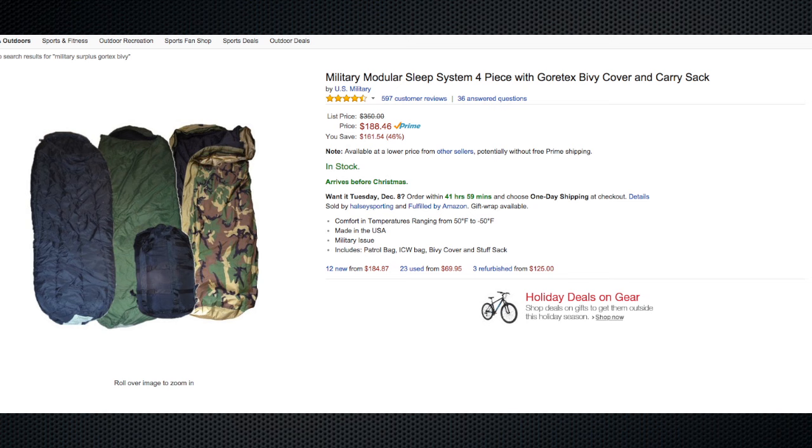Here is a sleeping bag that many preppers buy. If you go to surplus stores it's way cheaper than what Amazon has it for. This is just a modular military surplus sleeping bag system, but the problem is it weighs 12 pounds. That is a huge chunk of weight to put in your bug out bag, and it really doesn't leave a whole lot of room for your other necessities.